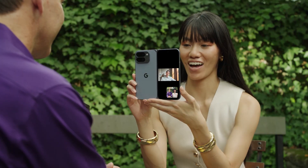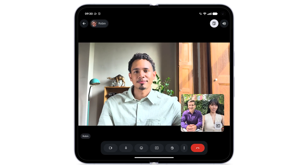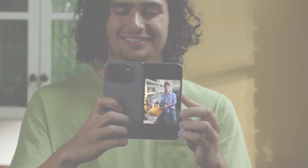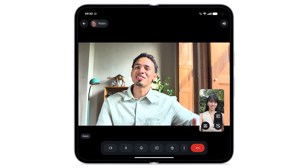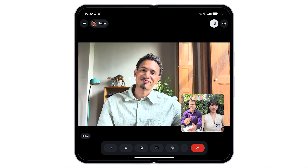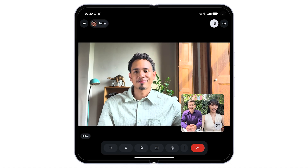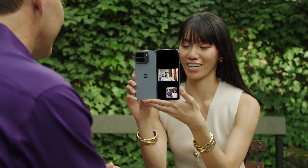You can use your Pixel phone's front and back screens together to help you get even more from your device, like advanced Google Meet features or taking better photos. To use dual screen features during a Google Meet call, on your selfie camera view, tap the dual screen icon. Both the front facing camera and the selfie camera are active for participants in the call. The front of your device will also display the participants.